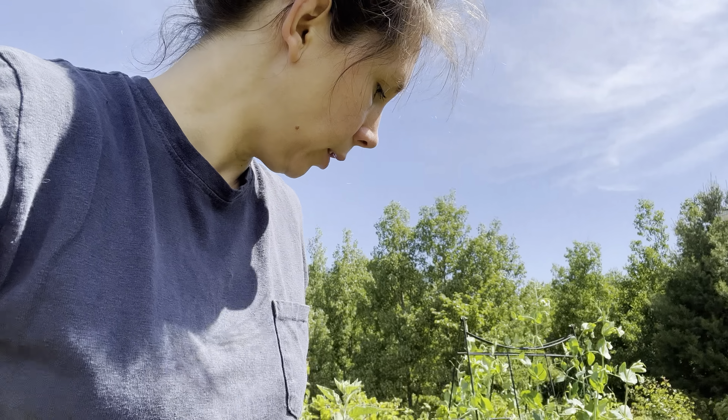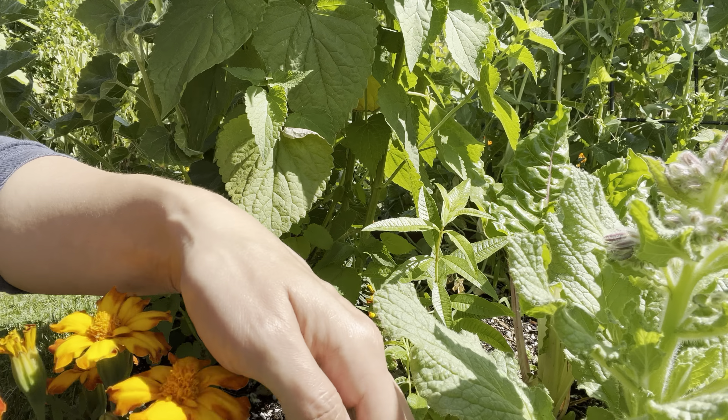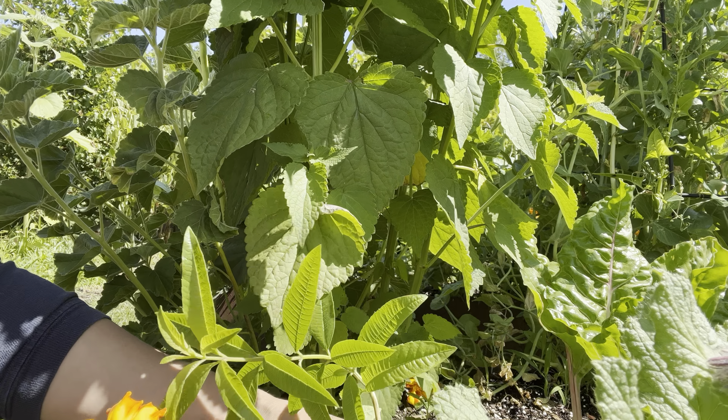We got some Tulsi basil and lemon verbena. Mine's hiding back here — this guy will get huge by the end of the summer. I clip it just like basil; it helps it bush the more you clip it, and then the leaves are what we're going to save — you can dehydrate those. I air dried them last year, and I also did ones in the dehydrator. The ones in the dehydrator were significantly better, so I'm going to take some of this with me.